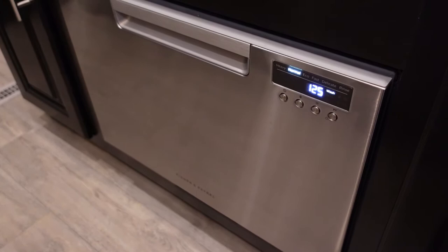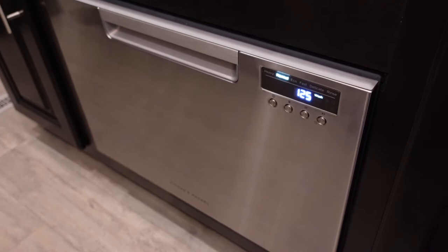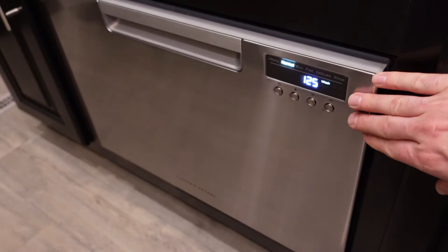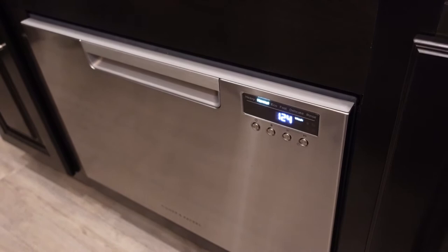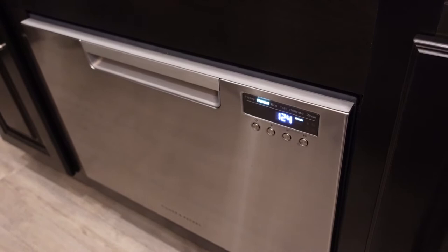Another con is the price. A decent full-size household dishwasher typically runs $500 to $800, yet this compact Fisher Paykel model is $799 and it's half the size. You're clearly paying a premium for the compact size and the way everything is packaged together. Some folks actually put two of them stacked in their home, so it's a specialized product at a premium price.